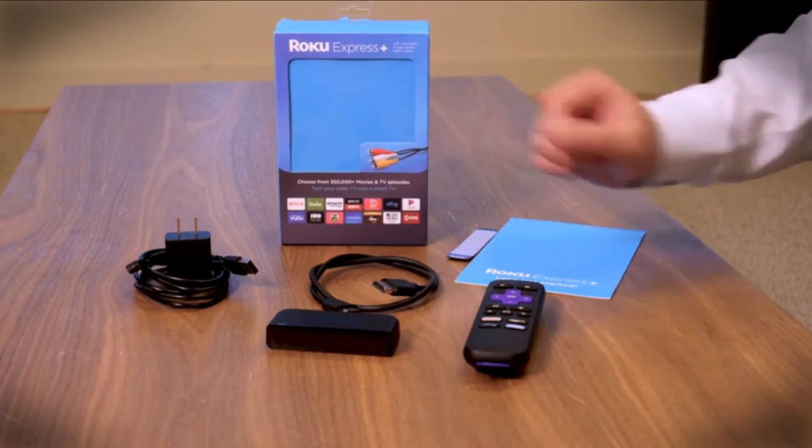If you're just now getting into streaming TV, then you need to know about the Roku Express. At just about $30, this tiny little thing is one of the best ways to get into streaming TV, even if you have a smart TV, but especially if you have an older TV.